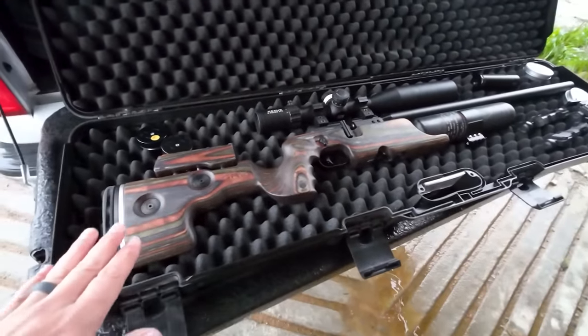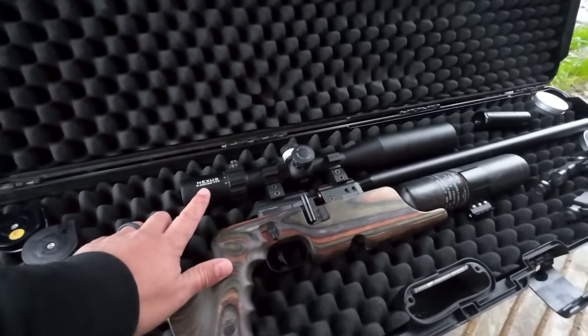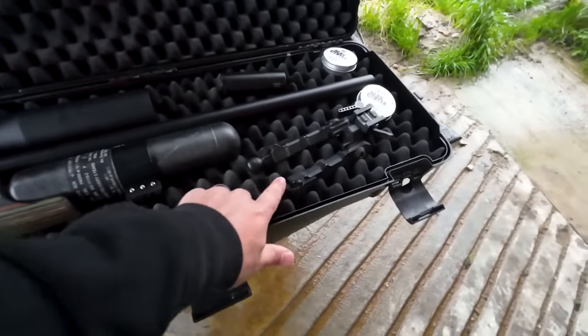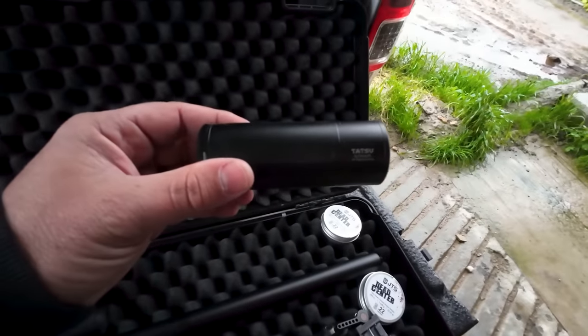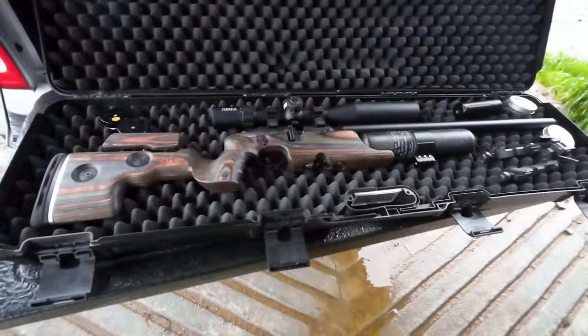Let's just go through this gun quickly. GRS stock, Element Optic Nexus scope, Sabre Tactical Bottle Clamp for the AcuTech Bipod, and the Donny FL Tatsu Silencer on the front. A nice setup for pellet shooting — very accurate. Let's get to it.